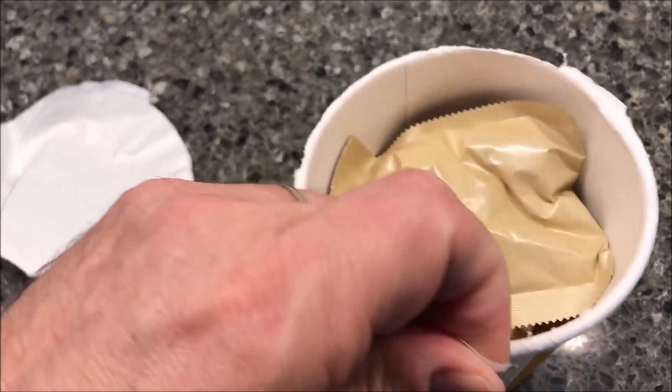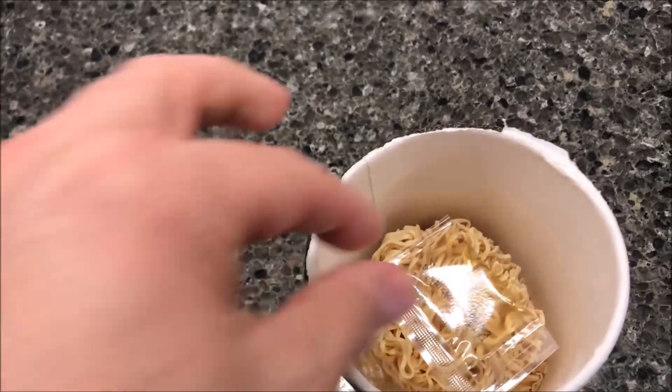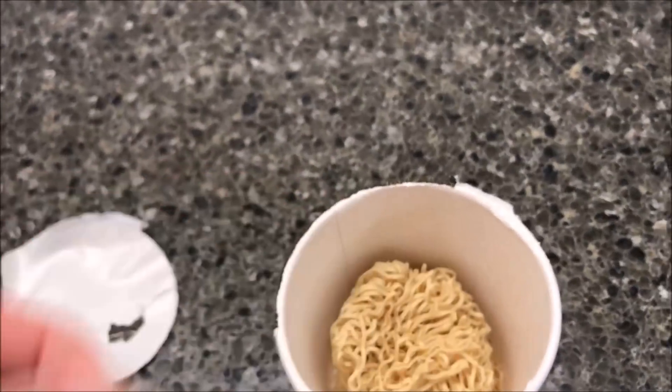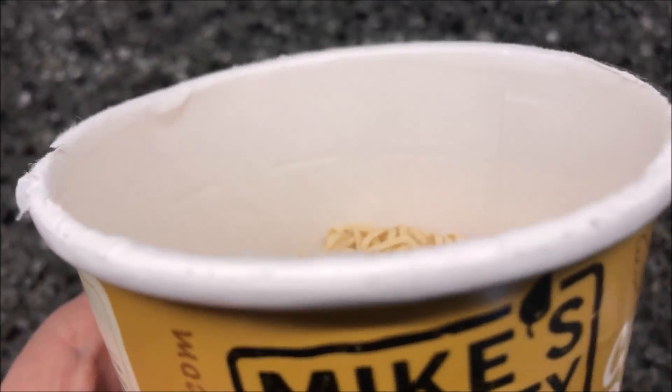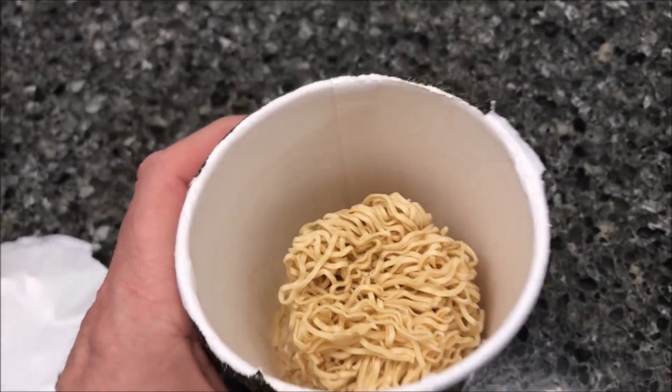Generally, the noodles are all the same in these, but the flavor packs are different. So here's the flavor pack - feels like a powder. And here's the oil. And here's the ramen. And the fill line - you can see that little dent, the dented spots around the top, that's where I'm going to fill to. I'm going to fill this up and put it in the microwave, and I'll be back.